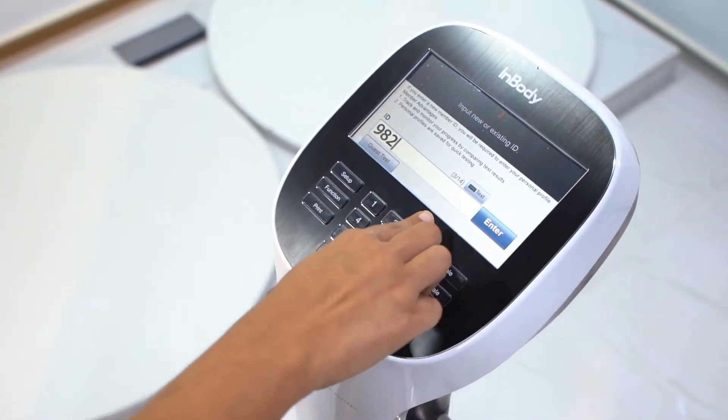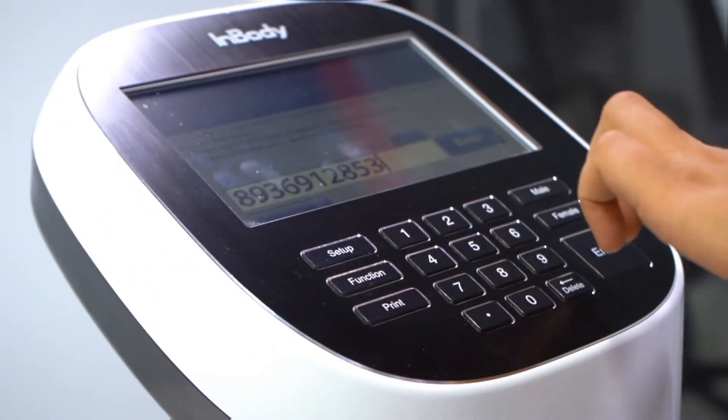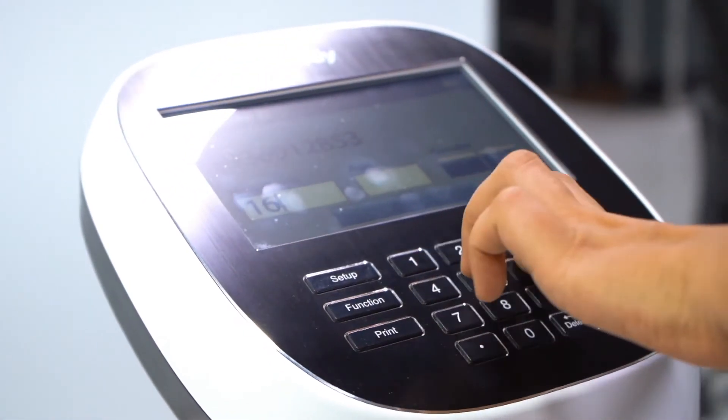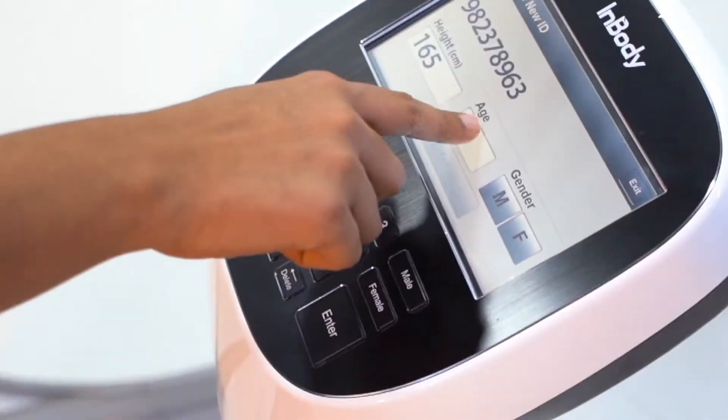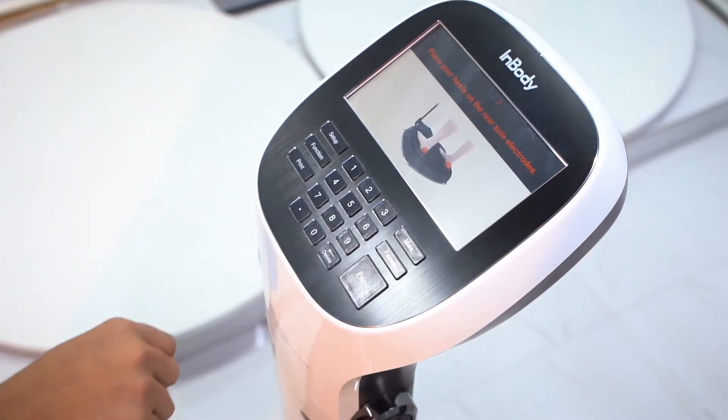Input your phone number in the ID. Press Enter. Enter your height in centimetres and age. Press Enter.